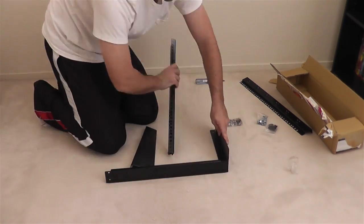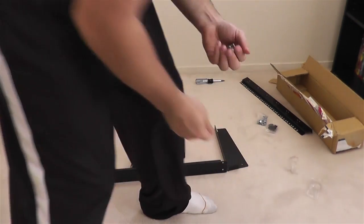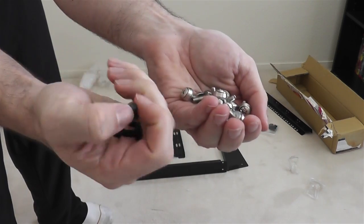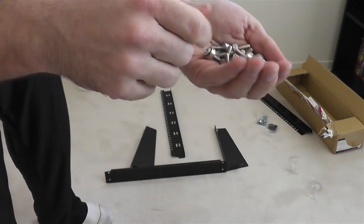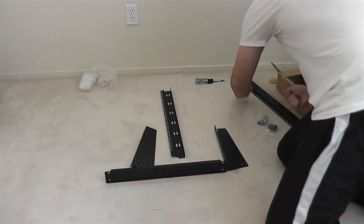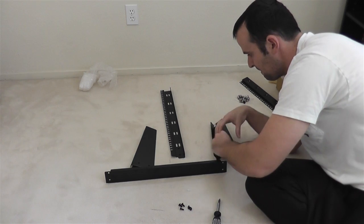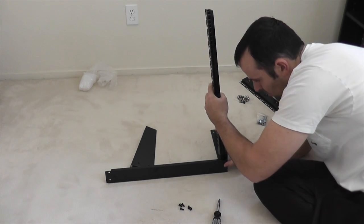We're going to get out the four assembly screws now — those are the black ones. There are actually more than just four; there are actually eight, because there are two for the right side of the crossbar, two for the left side, two for the right bottom brace, and two for the left bottom brace. So they give you eight of those even though the package contents lists four.